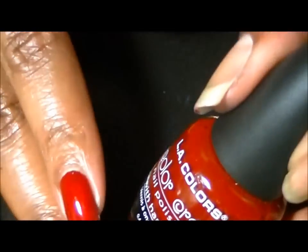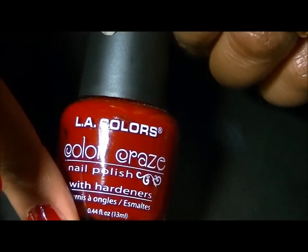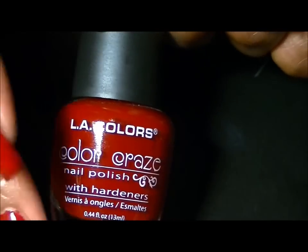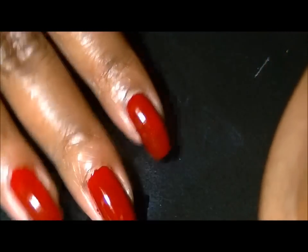The color I'm going to be using today is this red by LA Colors, number 578. I don't have the name, just a number, and it's this color right here.